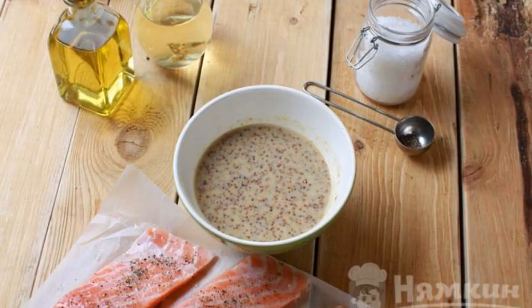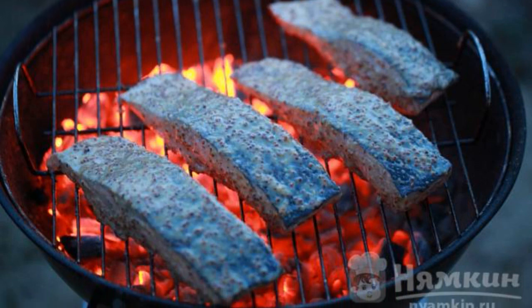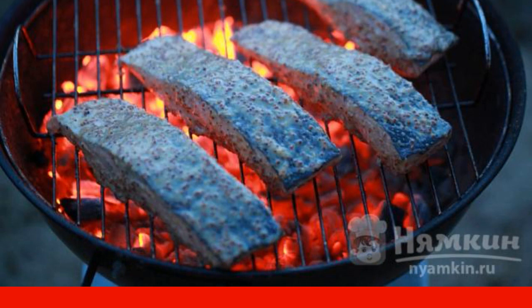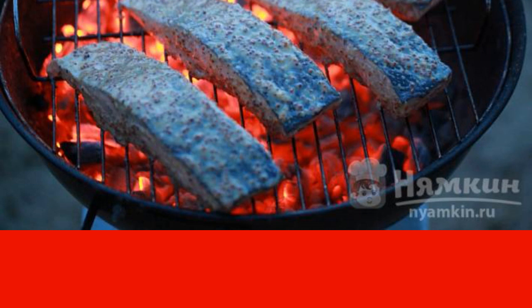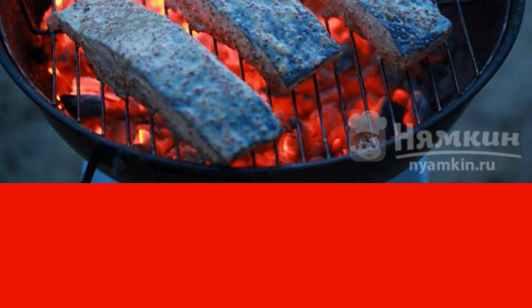Mix mustard with horseradish and honey. Grease the grill with vegetable oil and fry the salmon skin-down for 3 minutes. Then turn over and fry for another 2 minutes. Liberally coat each piece with the mustard-honey mixture and fry the fish for another 2 minutes on each side.